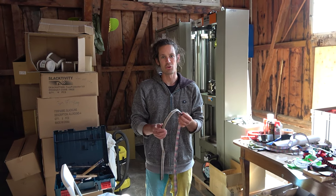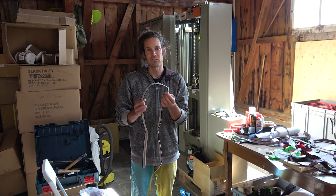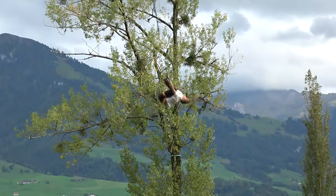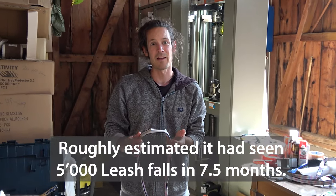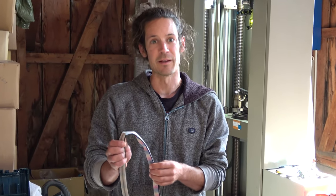Hi, I'm Sam and I want to show you a test we do today. This line is an LSD cube from Structivity and it has been hanging for a bit more than seven months. It has seen several thousand leash folds, so it's possibly one of the most used highlines ever that we're going to tear apart now. It has been hanging in UV light — the area where it was hanging was not protected by any shade, totally in the sun over summer, so basically the worst case you can get.